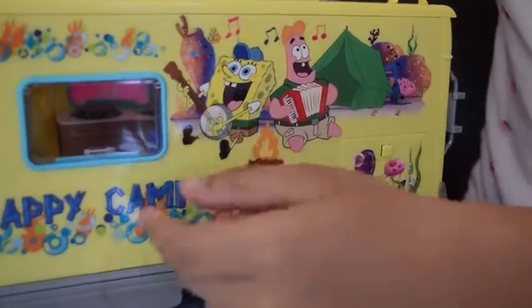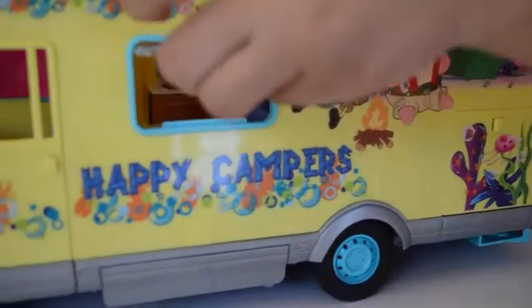On the outside, here's SpongeBob's campervan and there's a picture of SpongeBob and Patrick. The window opens, there's some space here, the door opens, and there's a storage area here with another space inside it.